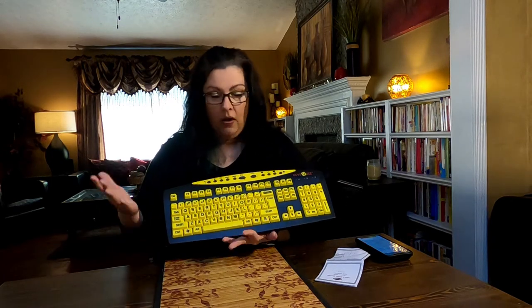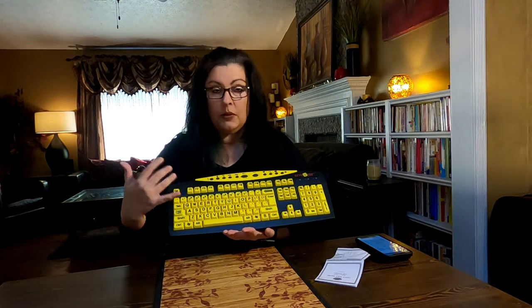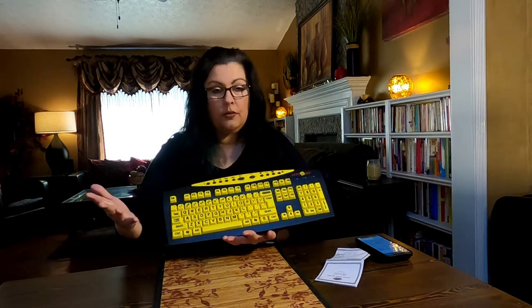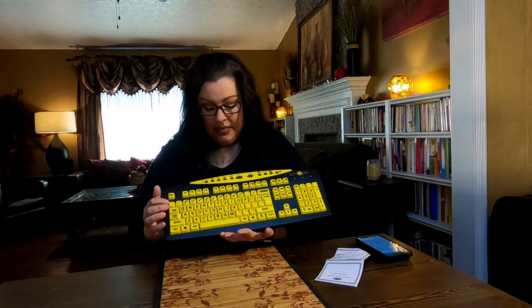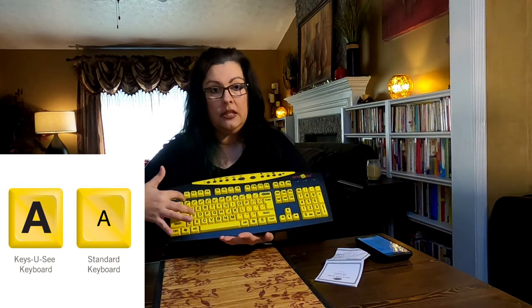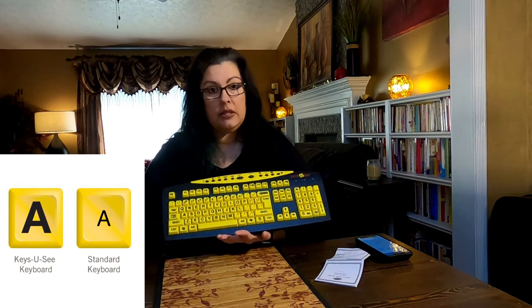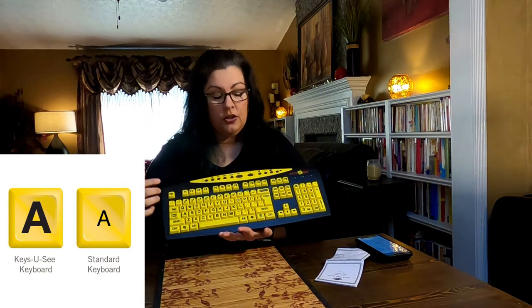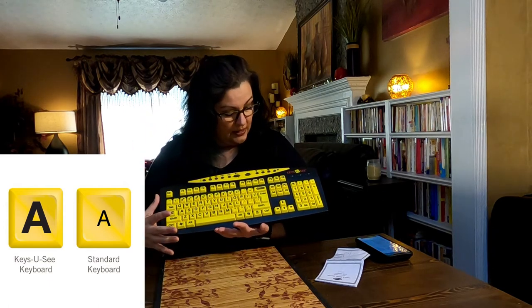What is great about a high contrast keyboard is obviously the black letters on a yellow background — the letters pop. It's a little easier to see. Their website boasts that the letters on the keys are three times larger than a standard keyboard. They're not filling up more keyboard space, they're thicker. I'll put up a picture where you can see that.